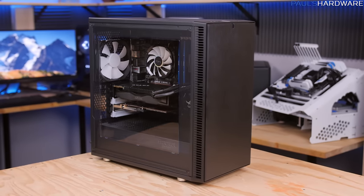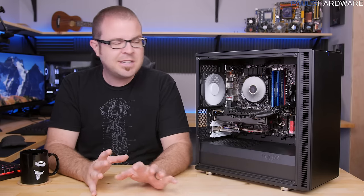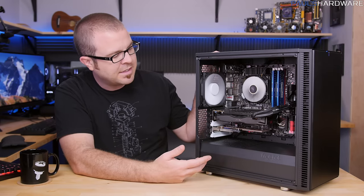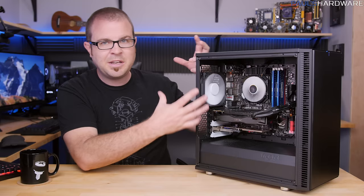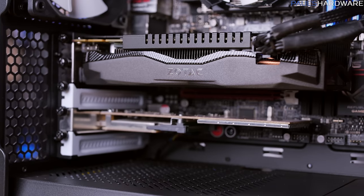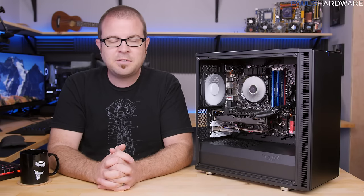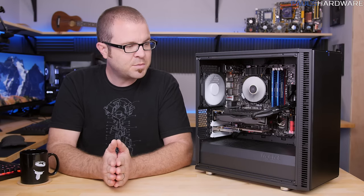I like the side window and the subtle Fractal design etching on it — a little branding that doesn't stand out too badly. I also just like Micro ATX in general, and this was a good example of a system to put in here, because I'm taking advantage of the extra expansion slots. Unlike Mini-ITX where you can only do a graphics card, I also have my Hauppauge Infinity capture card installed to receive cable broadcasts, all recorded to an 8TB drive. It's been a very effective HTPC for me.